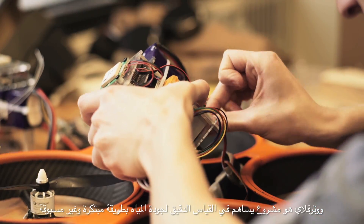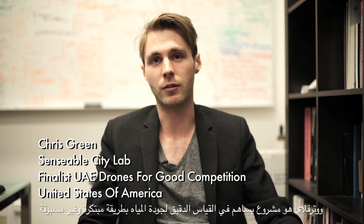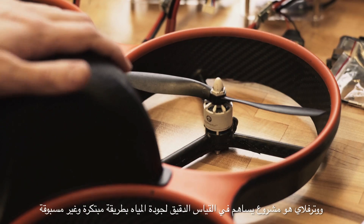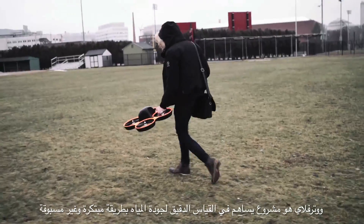Waterfly is essentially a new tool for measuring water quality. We're actually building a platform that allows us to measure water quality at an unprecedented level of precision that we couldn't do before.